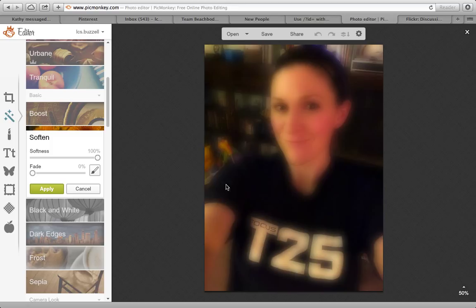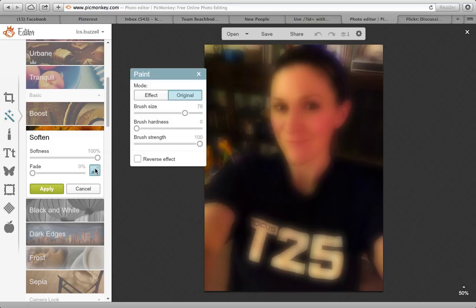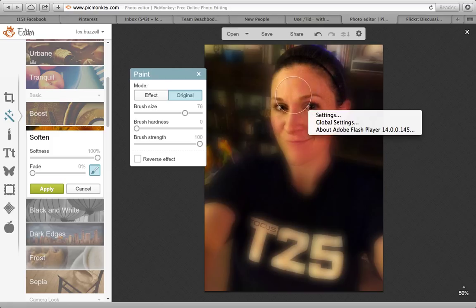So what you can do after you blur the entire picture, you can go to the little paintbrush here and this is going to take away what you just did. You can make your brush size as large as you want. When I'm taking away something that I did, I always follow the outside of the circle and just bring the outside of the circle all the way around. You can also just position your circle and click — it's all up to you on how steady your hand is.